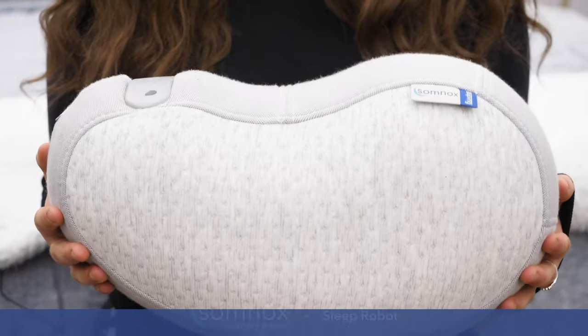Hey guys, it's Sarah from Sleepopolis, and I am extra excited about today's review because we're looking at something unlike anything I've ever tested — the Somnox Sleep Robot. According to the folks at Somnox, this Sleep Robot is the perfect bedtime companion because it's designed to relax you and lull you to sleep with guided breathing and meditation exercises.